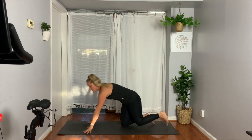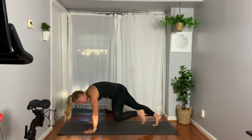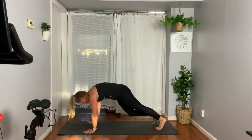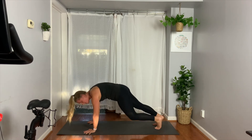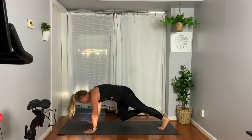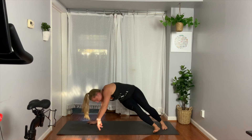Same knee, same elbow — tap, tap, tap, tap. Yesterday I took you from down dog, which sometimes makes this easier but it's more work on the shoulders. Try to tap for four, three, two — one more each side. Tap, tap. Hold that plank — four, three, two. Lay on your side.